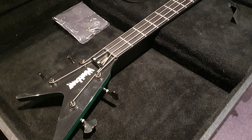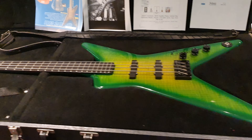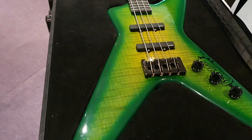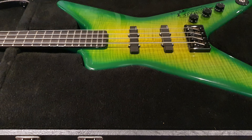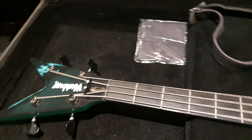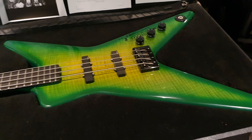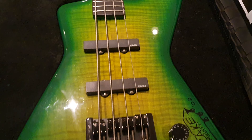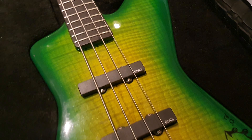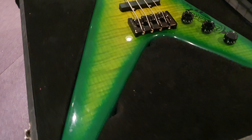I got this crazy, insane custom shop Washburn bass from the most prolific Dimebag Darrell collector — he's based in the Netherlands. His collection, I've never seen anything like it. Back in '99, this is an instrument that Dimebag from Pantera designed so that there would be a bass version of his famous guitar, the D3. The Dime Slime is probably the most famous and iconic finish on that — and the Dime Bolt. But Dime Slime has always been my favorite, apparently Beefcake's as well.